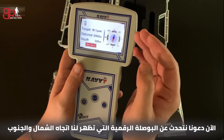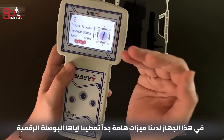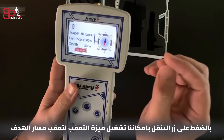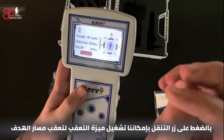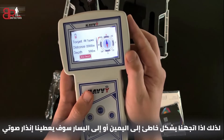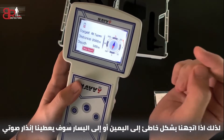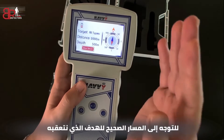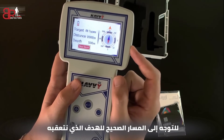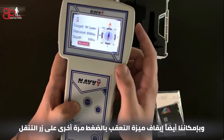Now let's talk about the digital compass. It shows us north and south, and it shows us where we are going. An important feature is that the digital compass allows us to track the path of the target. By pressing the navigation button we can enable the tracking feature to track the path of the target. If we go wrong — to the right or to the left — it will figure it out and give us a sound alert to get back on the correct path that we are tracking. We can disable the tracking feature again by pressing the navigation button.